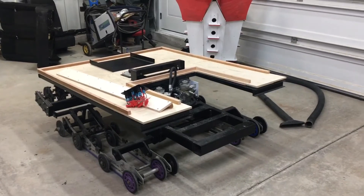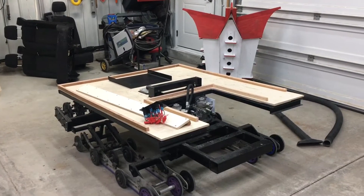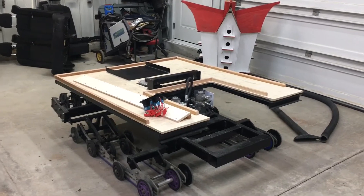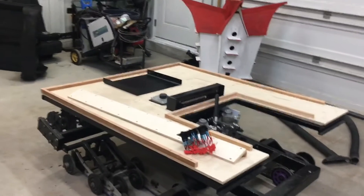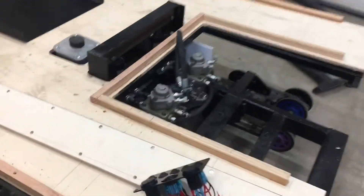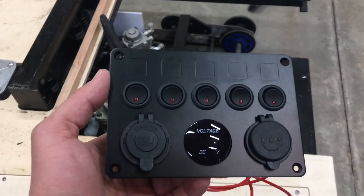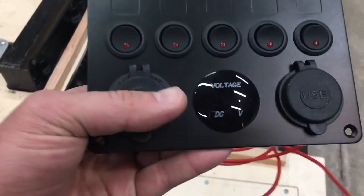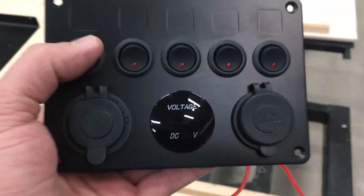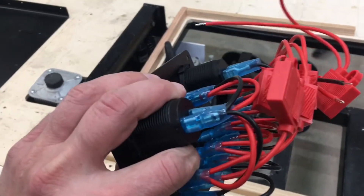I'm back out in the shop tonight — I actually wasn't out here last night, but back out to get some more work done while I have the cab taken apart. I did manage to get out and grab some parts today while I was in the city. I grabbed this cool little switch panel — it's got a 12-volt outlet, some USB ports on the side, a voltage readout, and five switches, all pretty well wired. Not bad for 30 bucks.